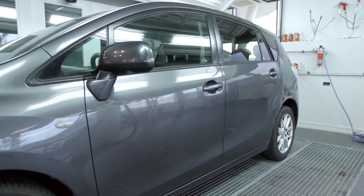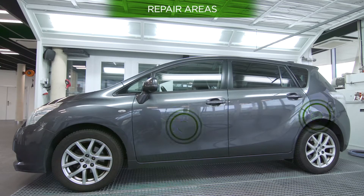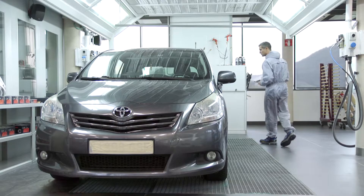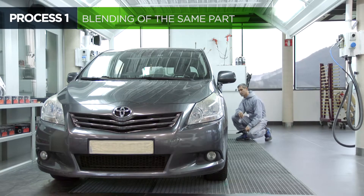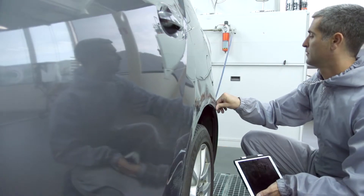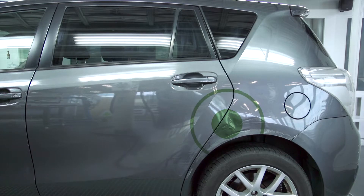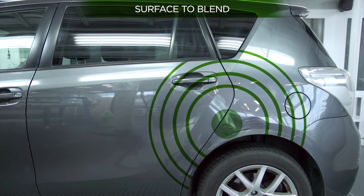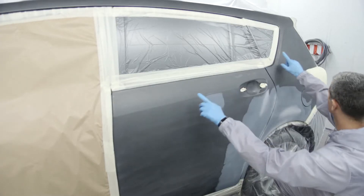Depending on the size of the damage to be repaired and where it is located on the part, the blending effect can be classified into two types of repair. This first type of blending will be used for small or medium sized damage that is far from the edge of the adjacent parts. There must be enough space before reaching the edge of the part to repair, to prevent any possible colour differences.